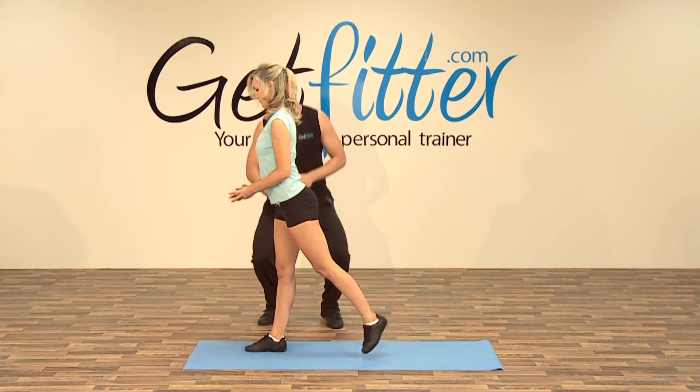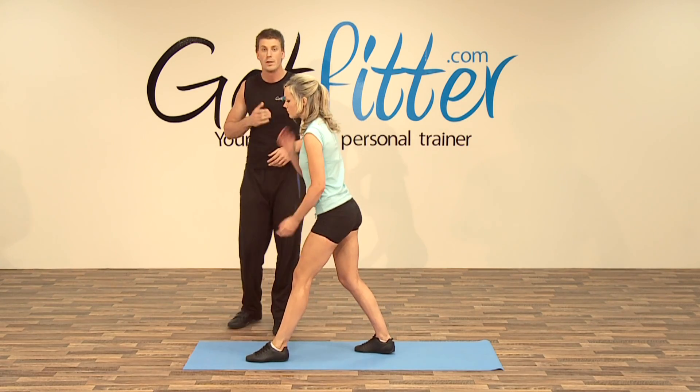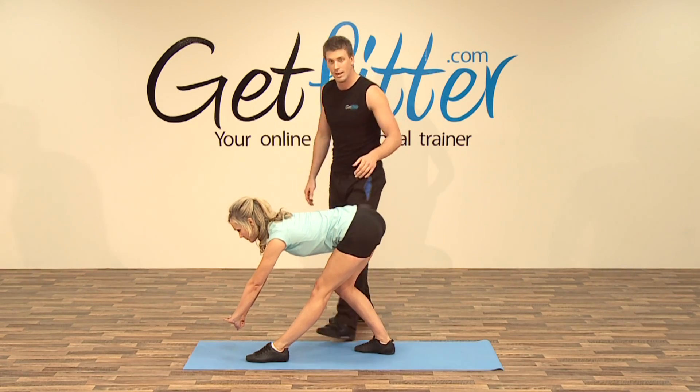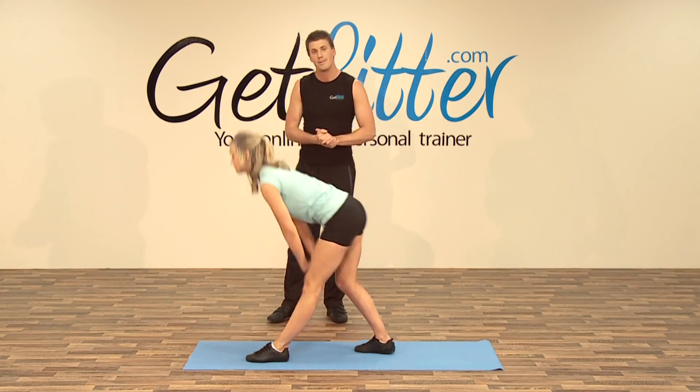Alright, Suze, up you come, and then going with the other leg now. Each stretch we want you to hold for between 20 to 30 seconds, so keeping the weight through the right leg and outstretching the left leg, feeling that stretch all the way along here. Okay, Suze, up you come.